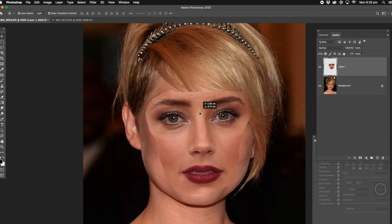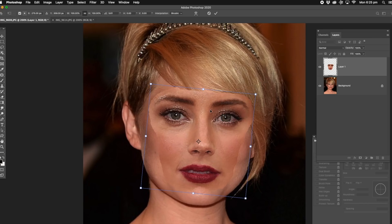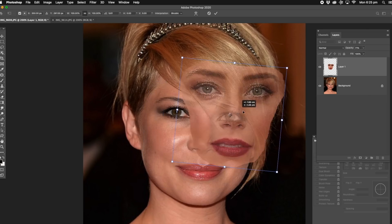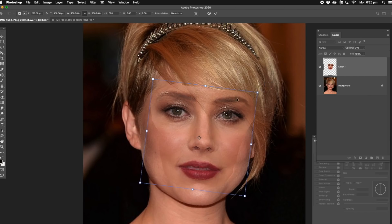Now what we're going to do, we're going to align the face and put it in the right position that matches the other face. We've got the transformation box around here, you can manoeuvre that any way you like with the corners. Now we're going to take the opacity up the top right here and bring the opacity down. We're just going to bring it down so we can see the eyes, so we can match up the eyes. That's the key here — not so much the mouth and the nose, but it's the eyes, because when we look at someone's face, we always look at the eyes.